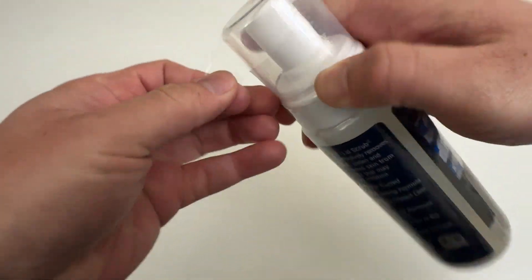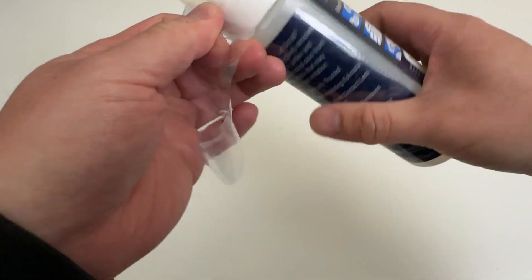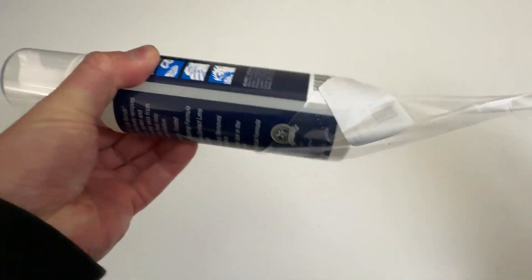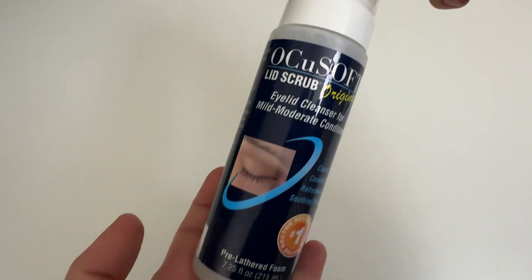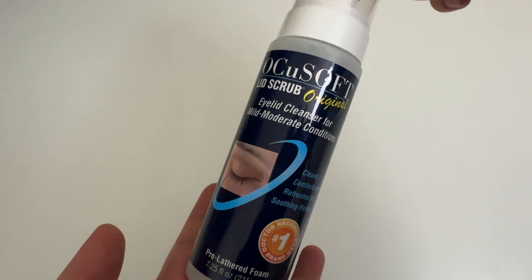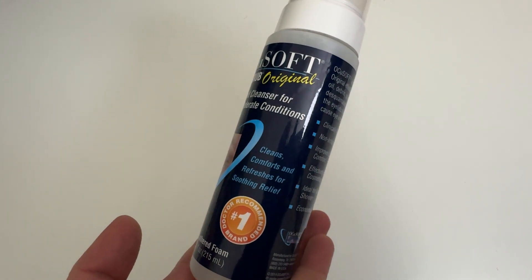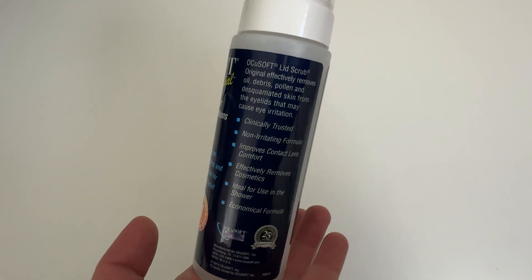Alright, there's some plastic over it that makes this hard to read. BAM! Alright, let's try that again. Sorry about that guys. This is what it looks like. 7.25 oz. Let me turn it for you since that plastic is off now, so you can read this if you want to.